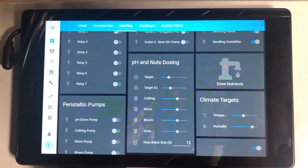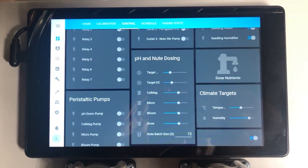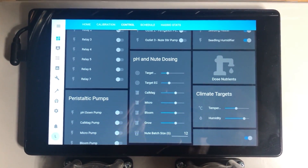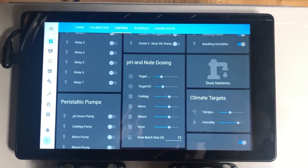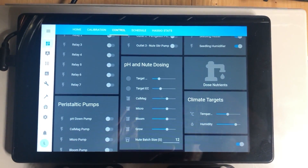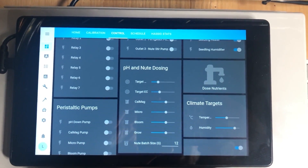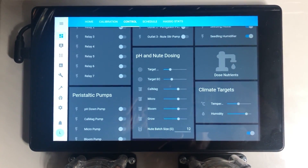I have a few fail safes to make sure the reservoir doesn't overfill. There's the float valve coming in, which should stop it physically. The program also stops filling if it hits a certain volume — something like 18.5 or 19 gallons. And I have a physical overflow drain coming out of it, just to make sure there's absolutely no way it can overflow on me.